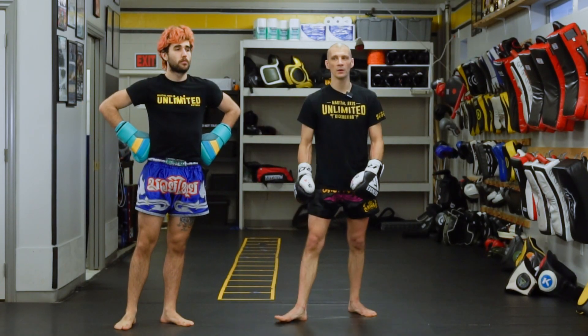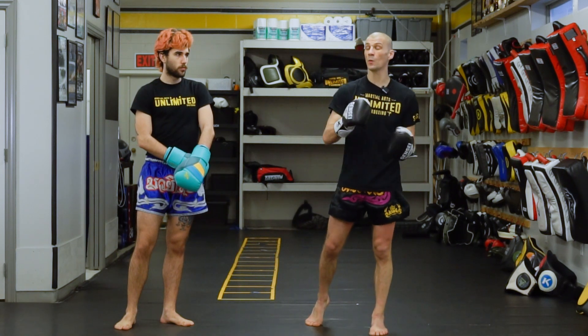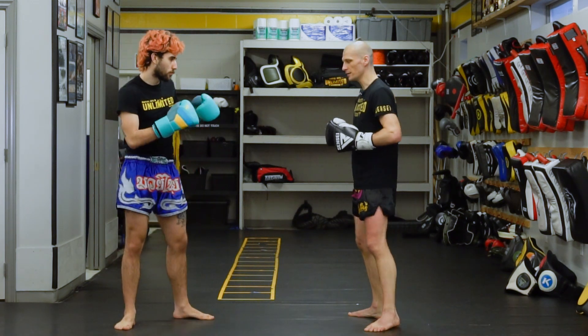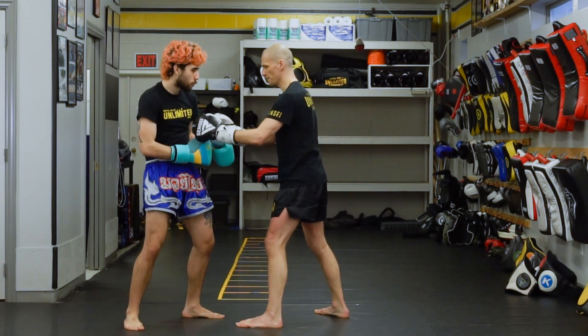We're going to talk about hitting somebody with a hook while they're loading up their own hook, or even while they're firing their own hook. First, why it might work well — something to take note of. Get yourself into stance and let's drop your hands, like I say you never should.